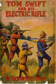Tom Swift and His Electric Rifle, or Daring Adventures in Elephant Land is a young adult novel published in 1911, written by Stratemeyer Syndicate writers using the pen name Victor Appleton. It is volume 10 in the original Tom Swift novel series published by Grosset and Dunlap.